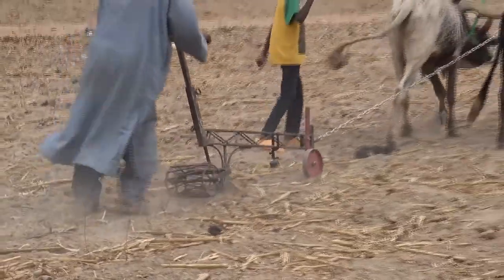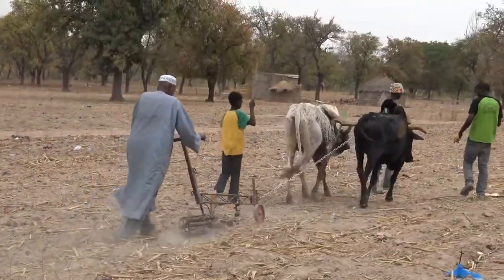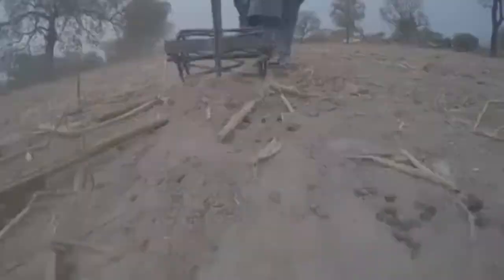This is an innovative inline ripper for conservation agriculture based on the work of Tillers International. Notice the open, truss-like beam design and extensive use of locally available, inexpensive rebar in the fabrication.